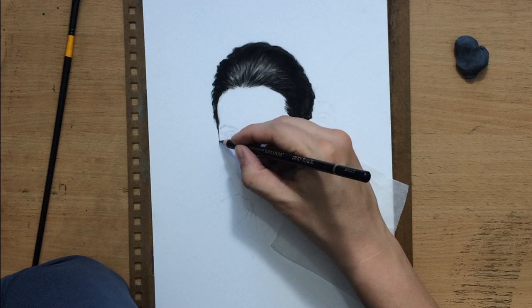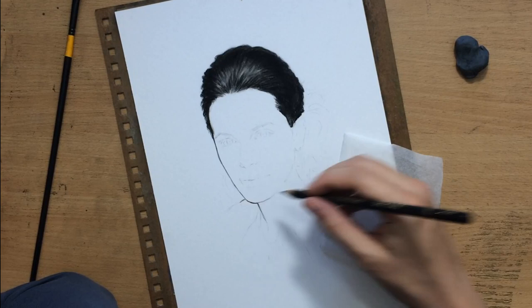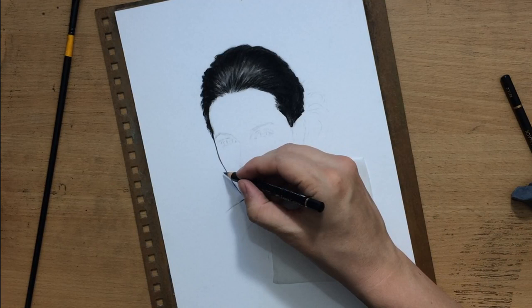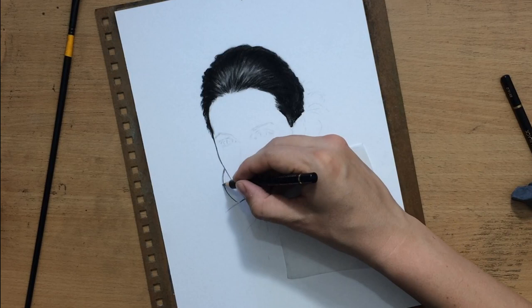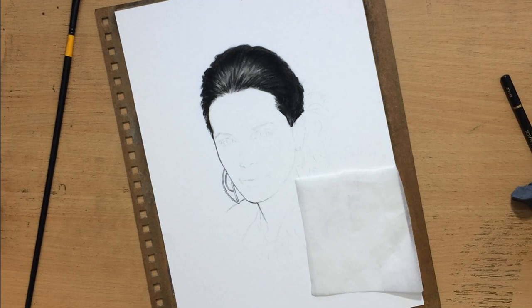So here I'm moving on to the face, and while shading the face I'm mostly going to be using these harder pencils, which are silky black pencils. But in some cases I'm also going to use a Faber-Castell black colored pencil, which is kind of similar to the Koh-i-Noor silky black pencils, maybe a little bit lighter. But those are the pencils I'm going to be using most of the time, so I did the earrings here and added just a little bit of shadow on the part of the earrings which is closer to the face.